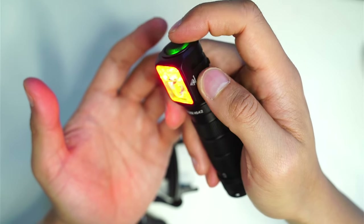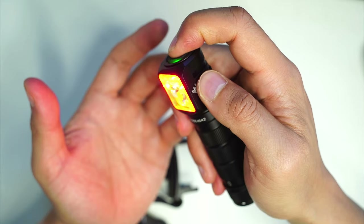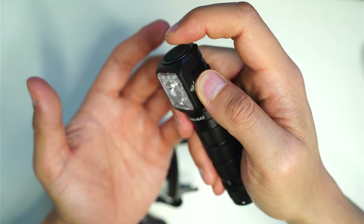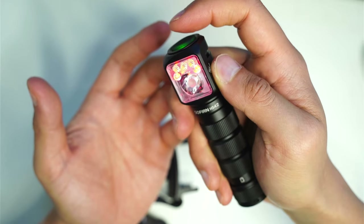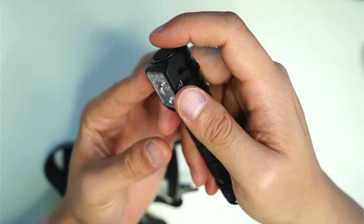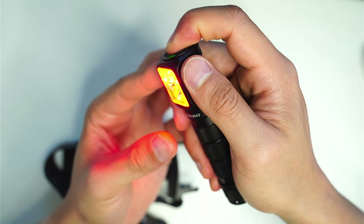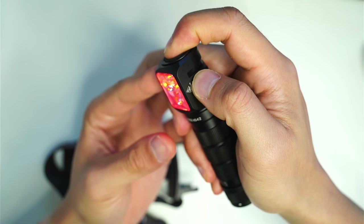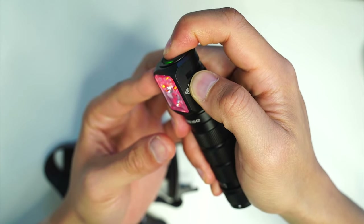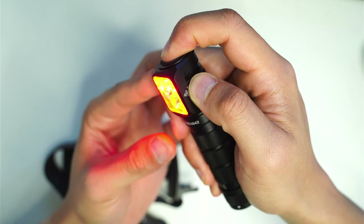Generally speaking, from off, press again and it goes straight into memory mode — it remembers the last mode used. There is also a hold function: you turn on, press and hold, and cycle through low, medium, high. If you start in moonlight mode, press and hold again and it goes low, medium, high from there, skipping the moonlight mode.